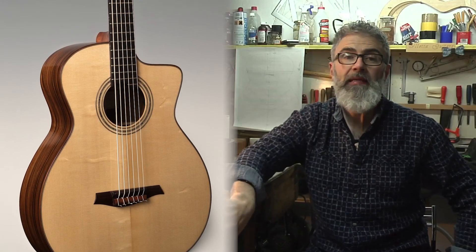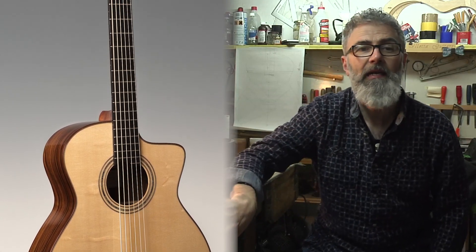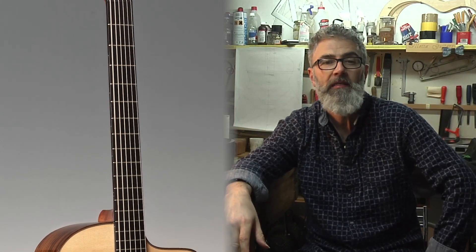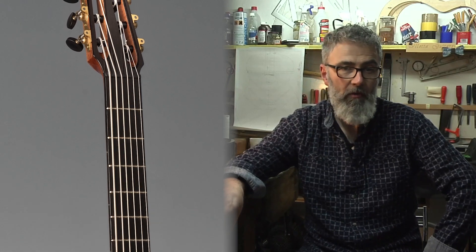Aldo, nella tua produzione realizzi anche altri modelli o progetti costruttivi? Sì, parallelamente alla mia produzione di chitarre classiche realizzo vari modelli di chitarre acustiche: sei, sette, dodici corde e anche baritone. Ho voluto diversificare la mia produzione per essere apprezzato anche in altri ambiti musicali oltre a quello più accademico della chitarra classica. I miei strumenti sono conosciuti anche in ambito jazz e fingerstyle.